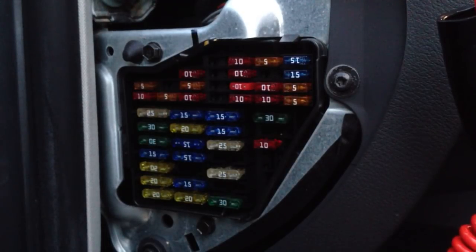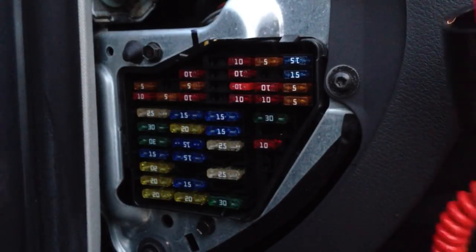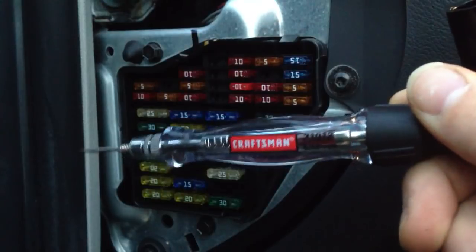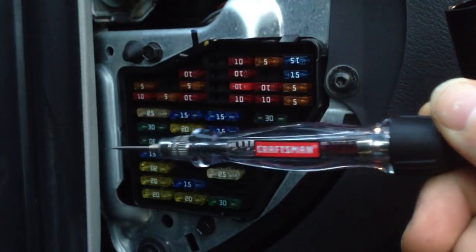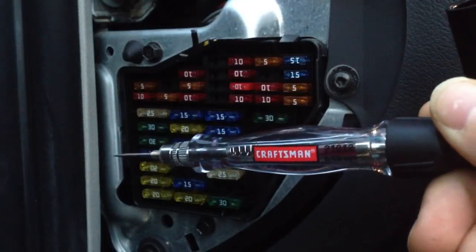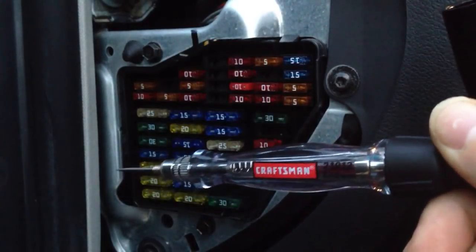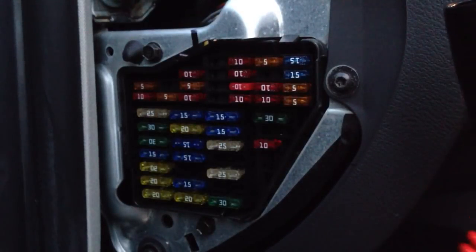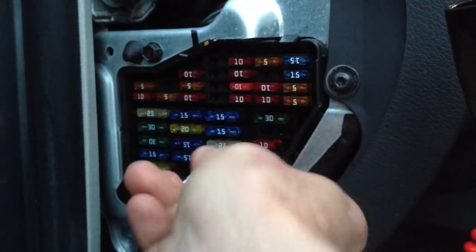This fuse block is on the driver's side of my Passat, right next to where the door shuts. This right here, little Craftsman plug, is a test light. It's a little bit nicer than the one I have in my tool kit for the car, but it is a lot easier to show you guys what I'm talking about. Before we get started, let me pop one of these fuses out.